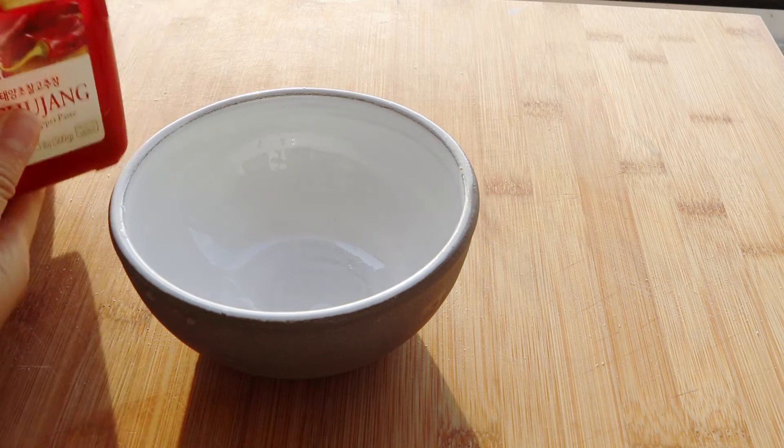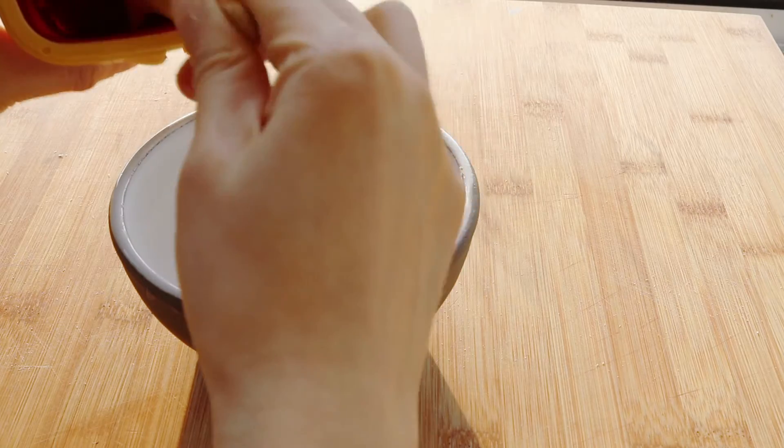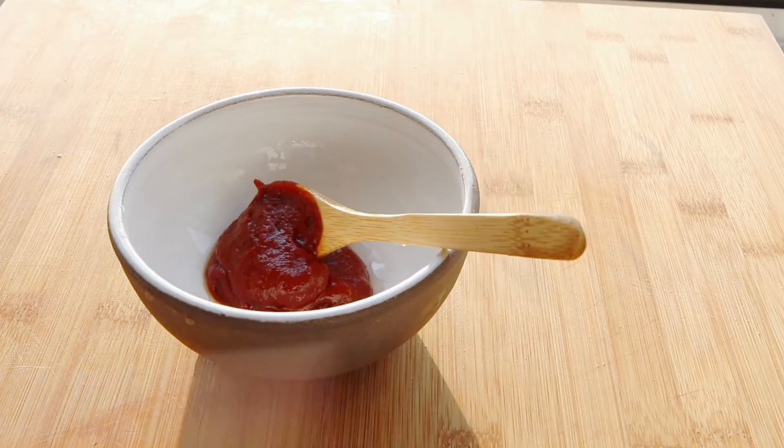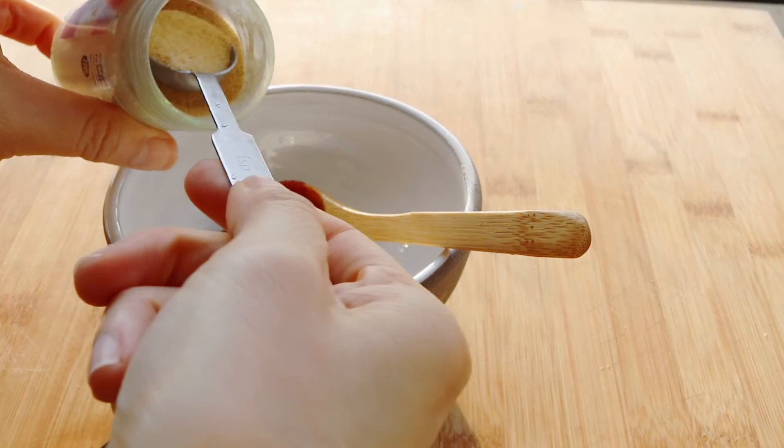Meanwhile, it is time to make that magical bibimbap sauce, and it is a lot more than just gochujang. We're going to start with two tablespoons of the chili paste for two people, then add some garlic powder, some onion powder, some sugar, and also a quarter teaspoon of shiitake mushroom powder.